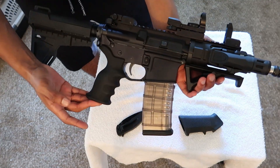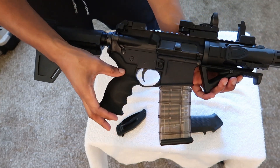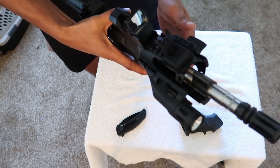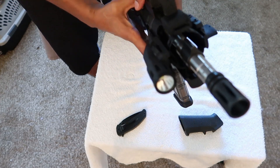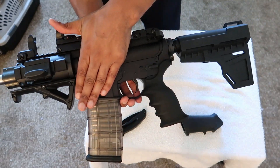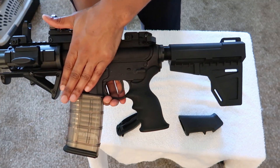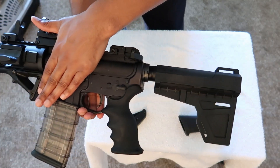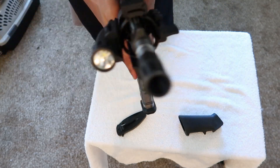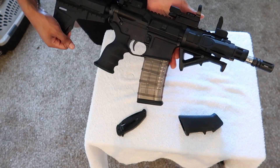You will need a screw with this — it doesn't come with one. If you don't have one you can use one separately, or if you're swapping out pistol grips you can just use the screw you already had. I think this is a nice addition, feels great in the hand, and it looks better than the other one as well.